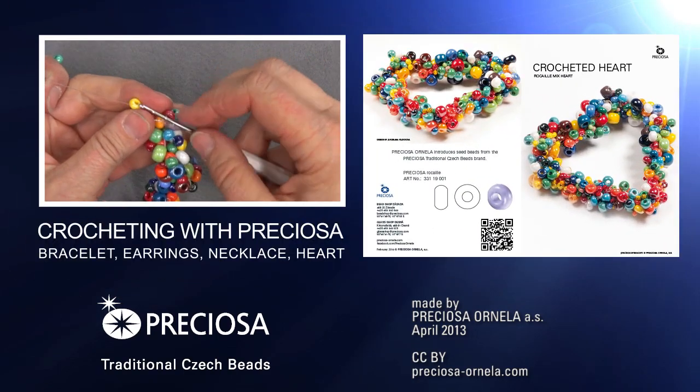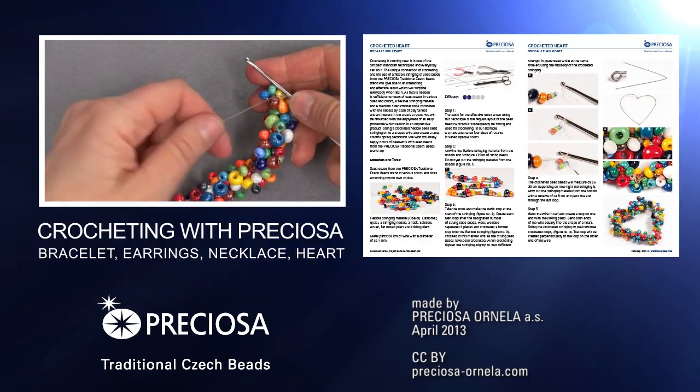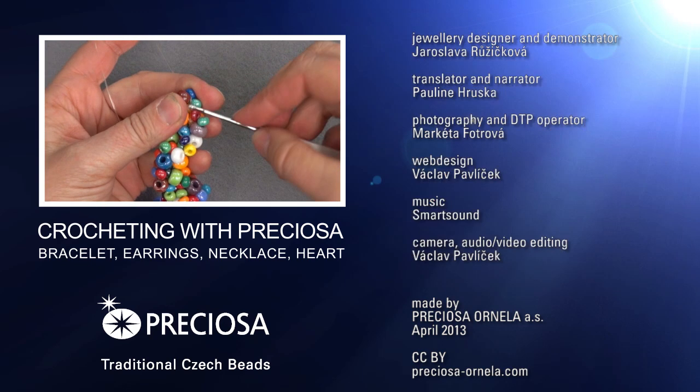Or follow us on Facebook. Happy beading and crocheting!